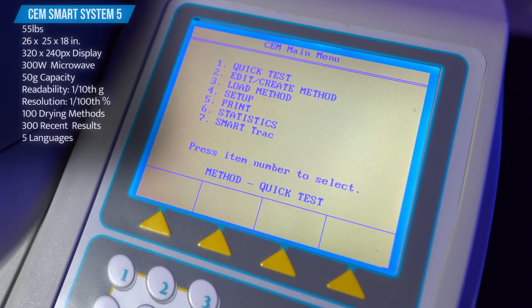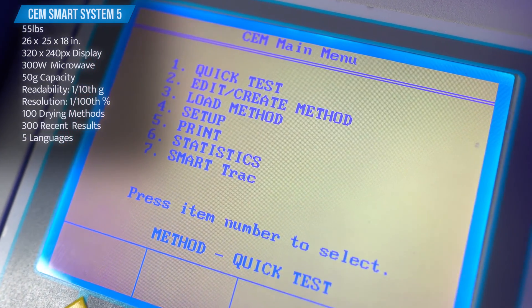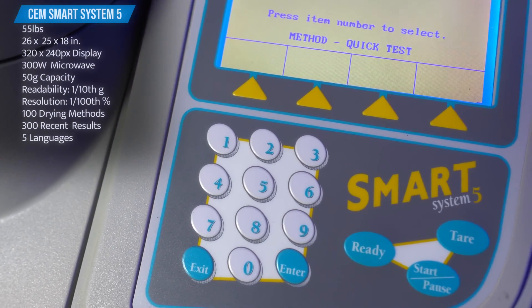There's a black and white backlit display with a resolution of 320 by 240 pixels, a physical number pad, as well as the most useful buttons such as start, stop, and tear.